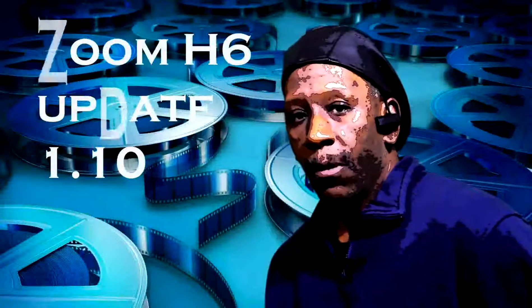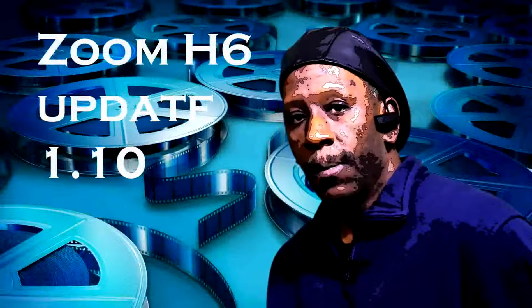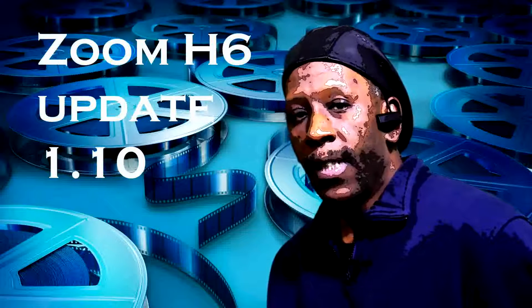Hey, what's up? This is Joe from Internal Productions and Zoom has just released a new firmware update for the H6. The firmware version is 1.10.